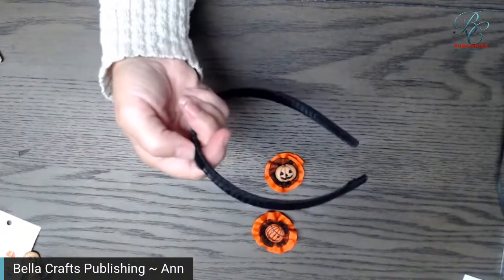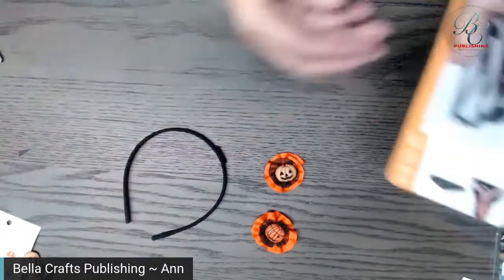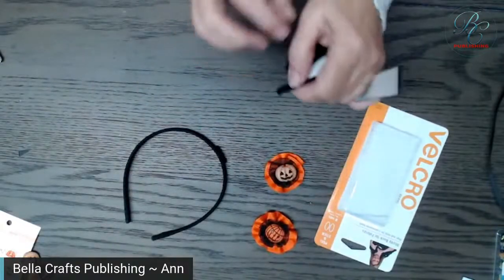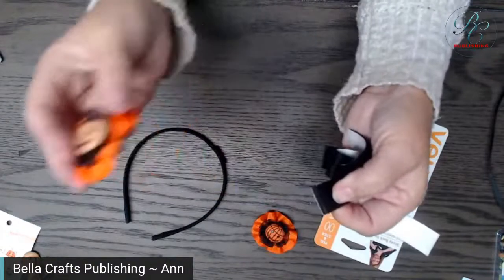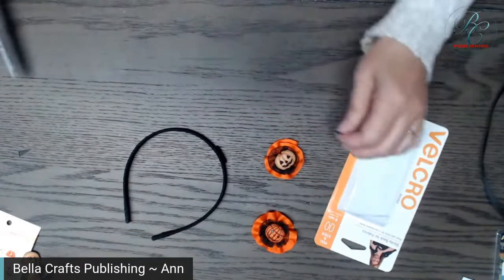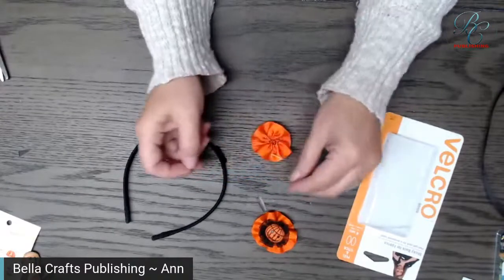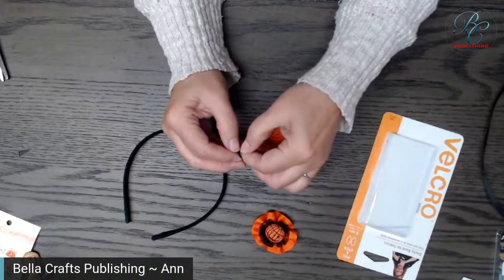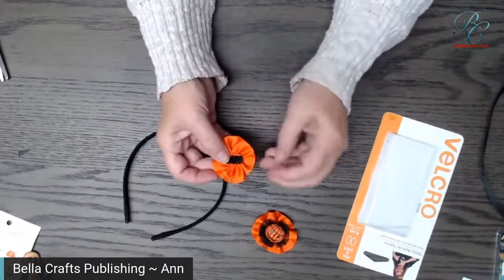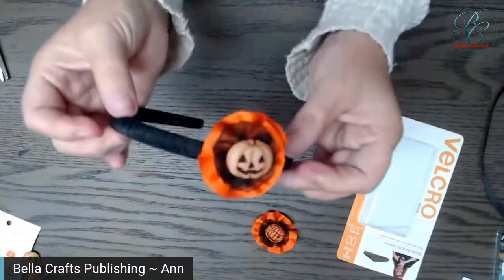Now on this headband, remember I said I use the loop side on the headband — or if I'm doing clothing, I use the loop side because the hook side is stiffer and you don't want that rubbing against you. I always remember: put the loop side on the item that's coming on and off. This is Sticky Back for Fabrics, so it's perfect for ribbon too. You just put that on there and then you can add it to your headband.